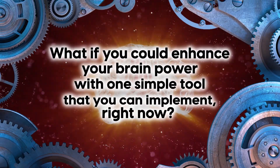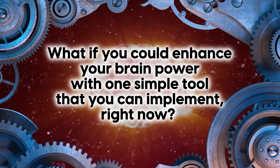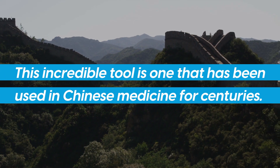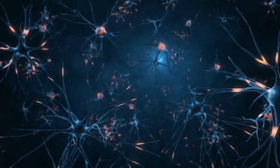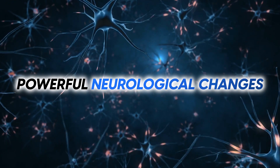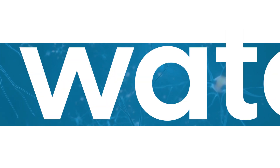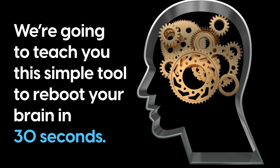What if you could enhance your brain power with one simple tool that you can implement right now? This incredible tool is one that has been used in Chinese medicine for centuries and has the ability to evoke powerful neurological changes with one simple touch. Sounds too good to be true? Today we're going to teach you this simple tool to reboot your brain in 30 seconds.